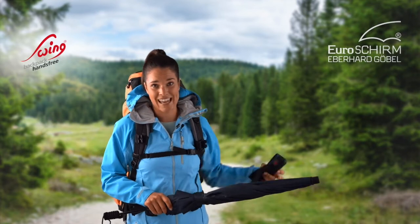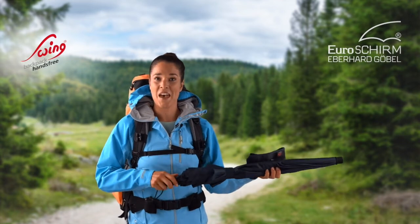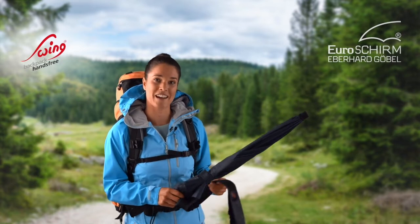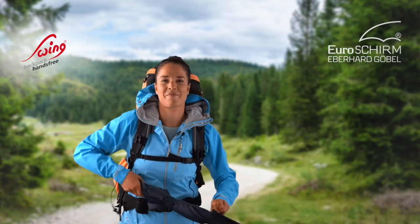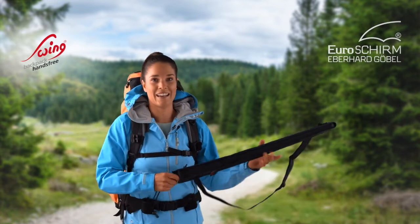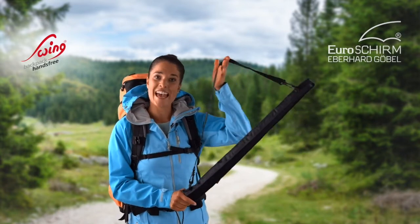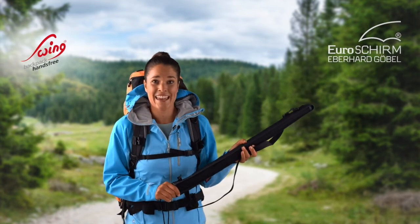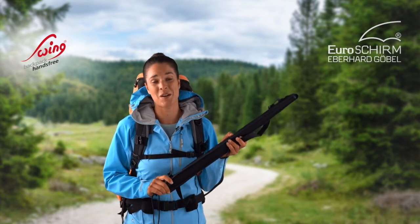The Swing Backpack Hands Free can also be used as an ordinary umbrella. The convenient protection case, with the net insert, provides optimal airing. The closed umbrella can be carried comfortably thanks to the slip-free, adjustable and removable shoulder strap when hiking without any backpack. And if you have a backpack, you can easily attach the closed umbrella using the bungee loops.